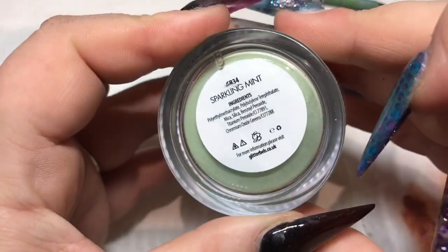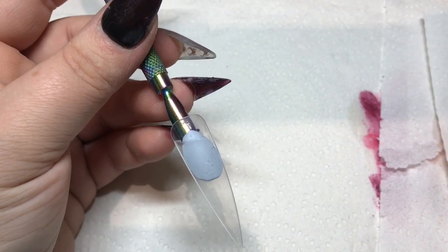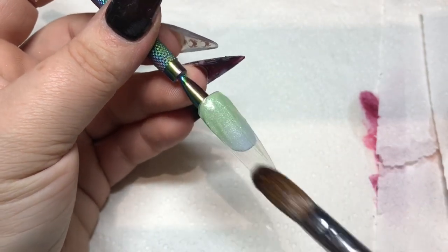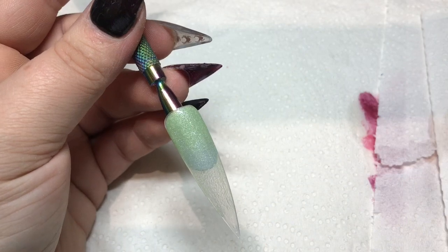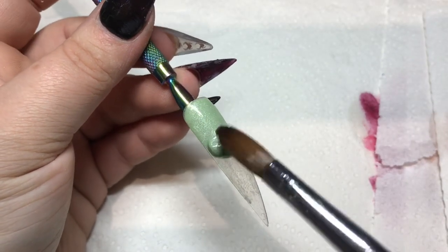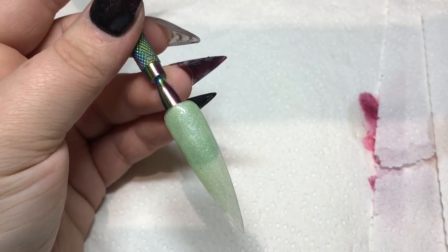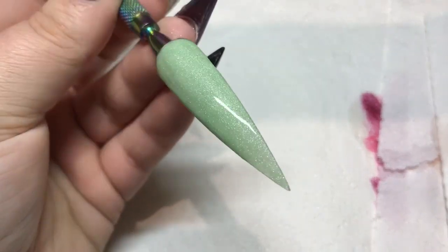Now we're going on to Sparkling Mint, which I've not used at all until this swatch video — oh my god, what a beautiful color! It's really shimmery. A few of the colors I'm swatching today have this gorgeous shimmer to them and this is one of them. Just how beautiful is that pastel green? I'm in love — it's going to be perfect for springtime. Just beautiful and so easy to use.